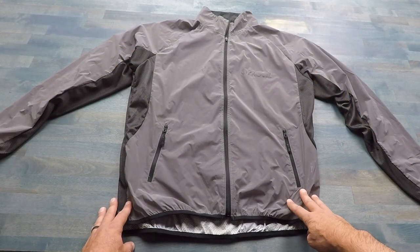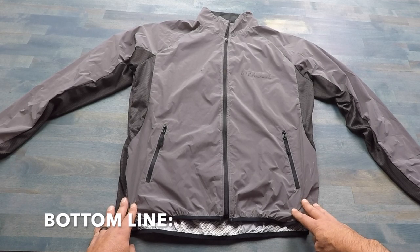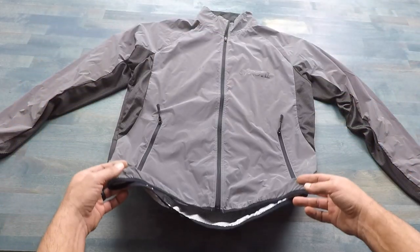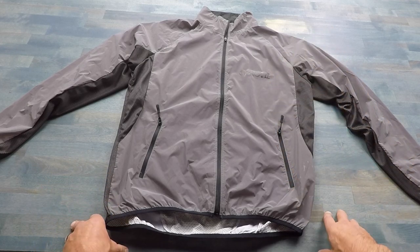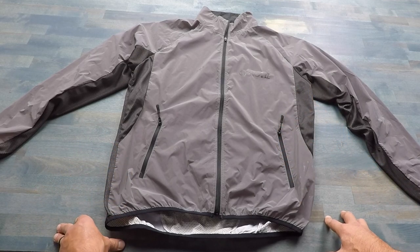Bottom line: if you are looking for a jacket with high visibility for your running purposes, offering great construction and a lot of thoughtful design to keep you comfortable during your runs, take a look at this Reflect 360 by ProViz. It is certainly becoming my go-to running jacket, and I'm sure if you give it a try, you'll understand why. This is Elder — I hope you found this information useful.